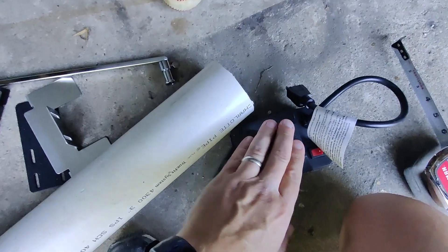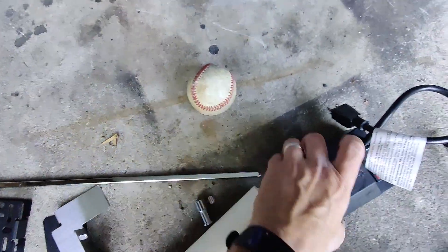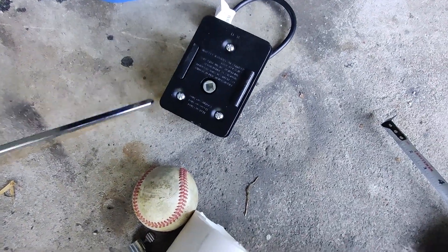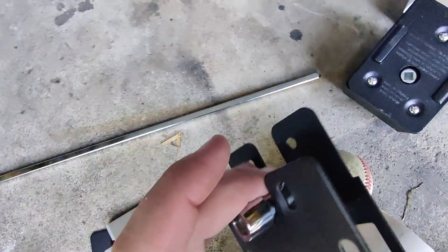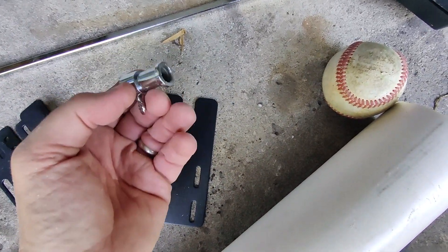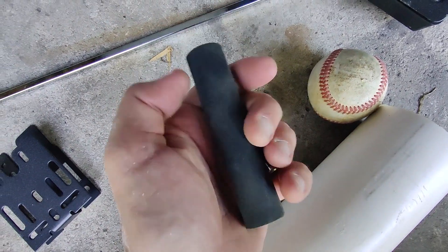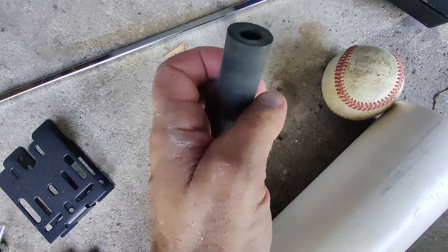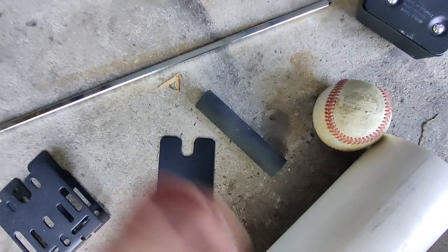I've got the rotisserie motor and the stake that it comes with. It's got some collars that allow it to ride in the supplied trays, which is a nice touch. This is an old dowel sander I had — you slide the sanding paper over this. I'm going to use this to stick each collar in on each end.